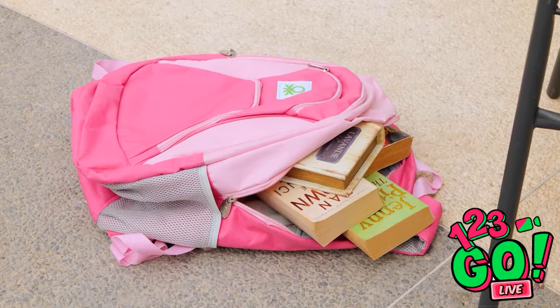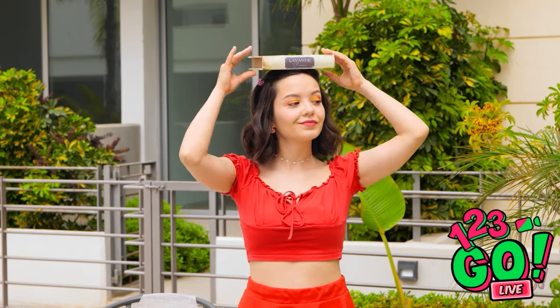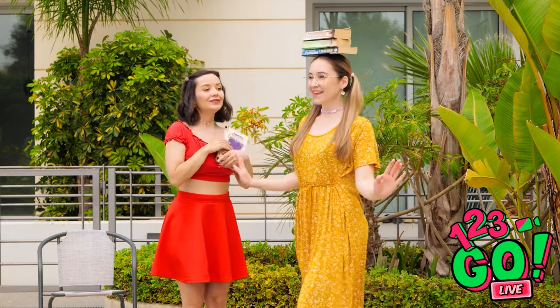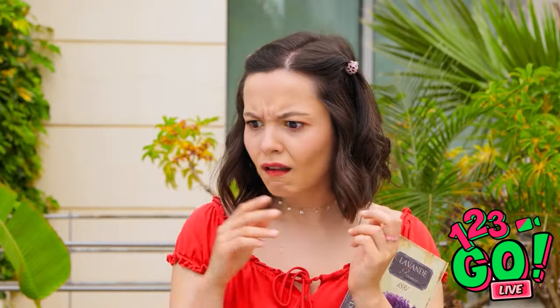She's got a whole backpack full of books and novels — this might actually be the solution. Okay, balance these books on your head. This'll teach you good posture. Watch me — walk just like this. I get it! Yes! You're doing it! Wait a second — what happened to the heels? She's barefoot! That totally defeats the purpose!